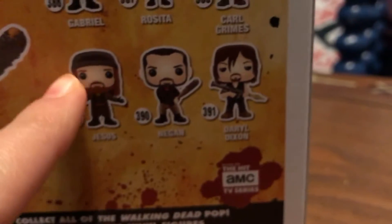One of the Funko Pops in this series I'm looking to collect is the Jesus one right here. That looks really good.